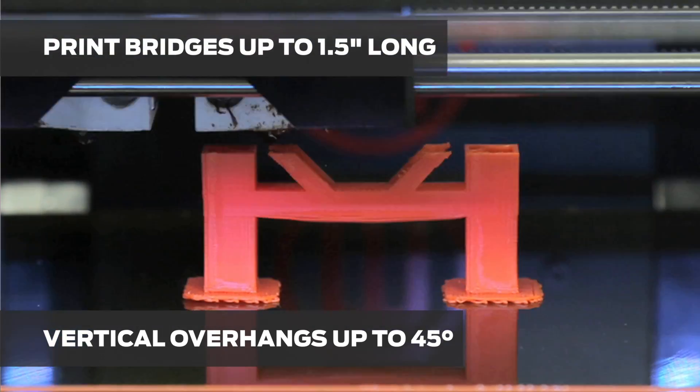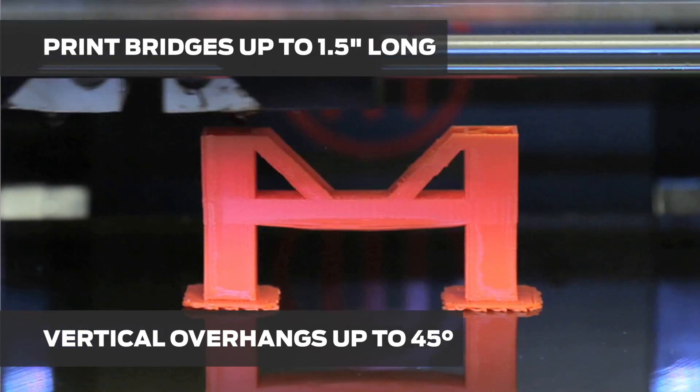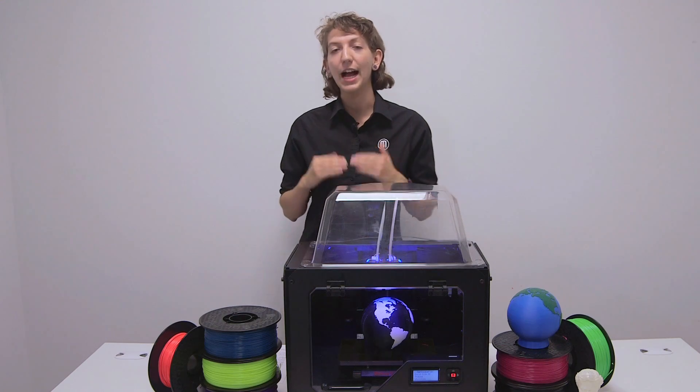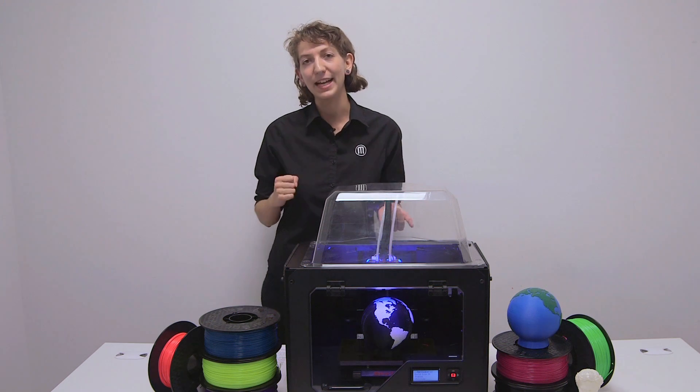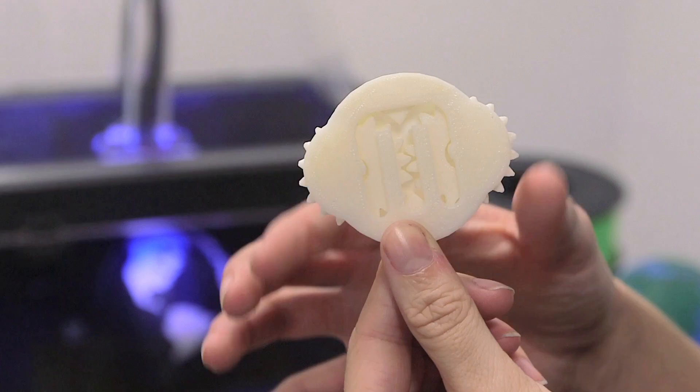You can reliably 3D print bridges up to an inch and a half. Just to note, ABS has a shrinkage rate of about 2%. In spite of these limitations, ABS can save you time and money when prototyping.